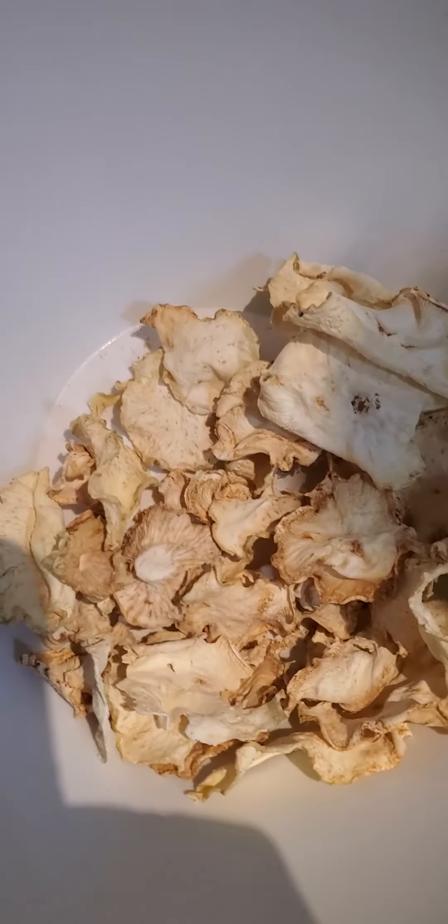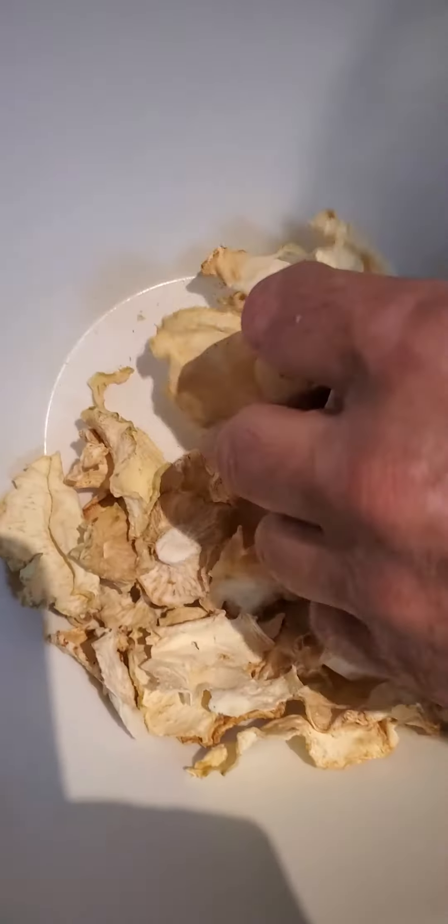We have a celery root, we slice it very skinny using a bread slicer, then we put it here in the dehydrator like this in a tray to make powder out of celery root.